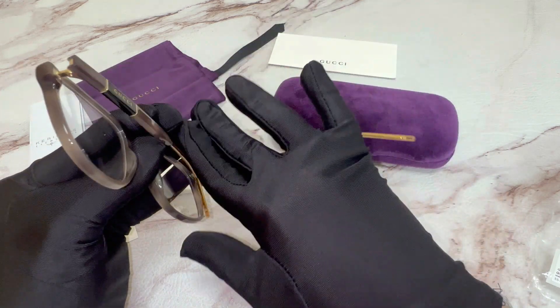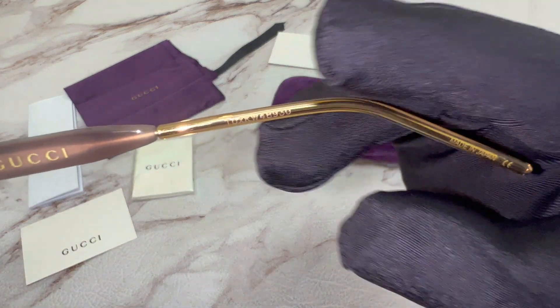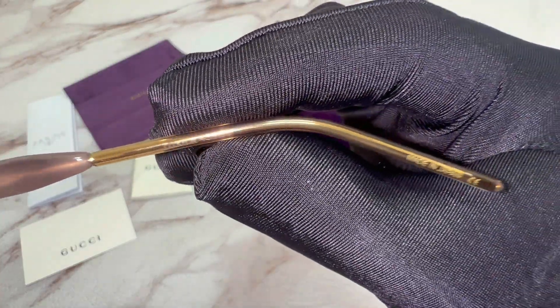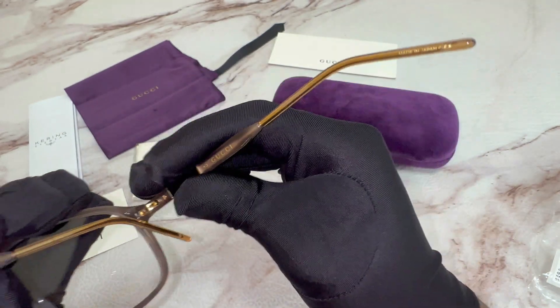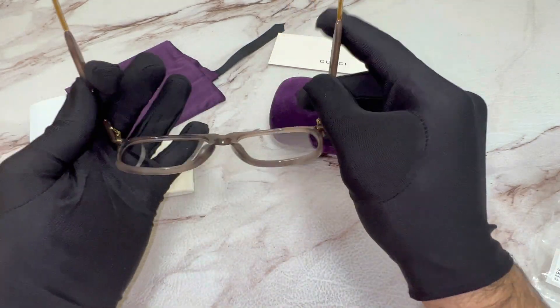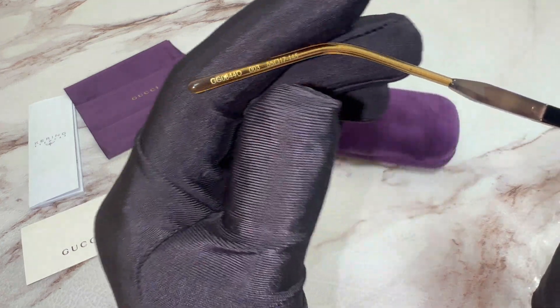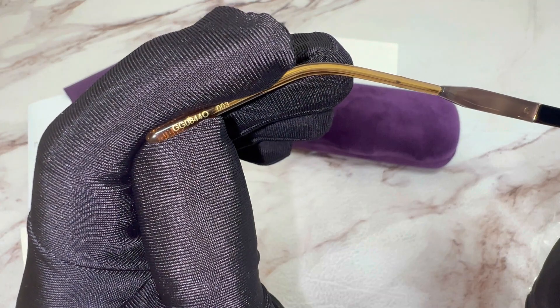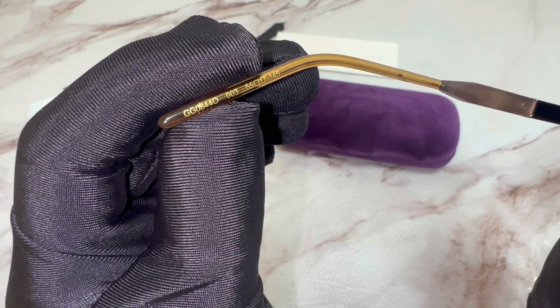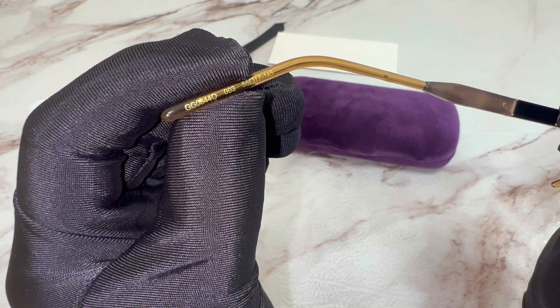On its inner right temple you'll find the serial number and that it's made in Japan. On its inner left temple you'll find the model number which is GG0844O, and the color code which is 003.